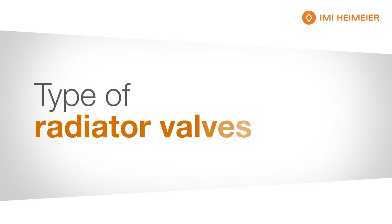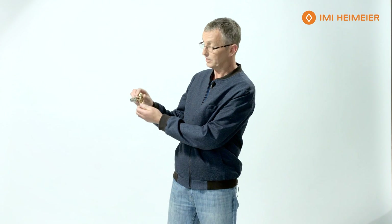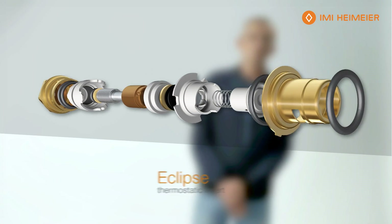Moving on, there's the Eclipse, which is identified with the orange cap and the orange key as you can see. This has the AFC — automatic flow control — TRV. An automatic TRV is a thermostatic radiator valve that has an inbuilt device with the technology to automatically open and close and allow the flow of water through to that radiator at a set level.